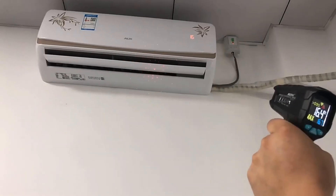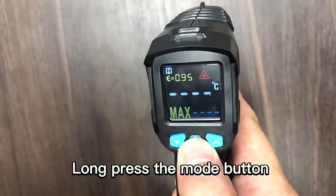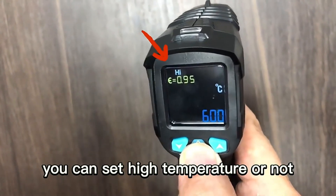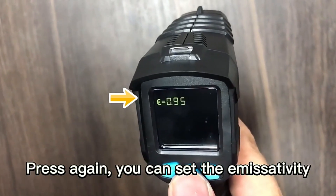It supports air conditioner testing and refrigerator testing. Press the mode button to enter calibration mode, where you can set the high temperature alarm and the low temperature alarm.